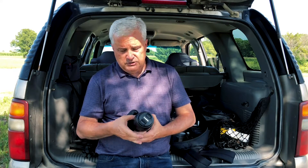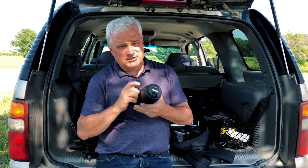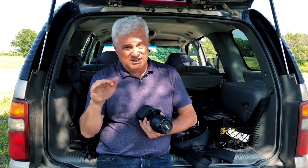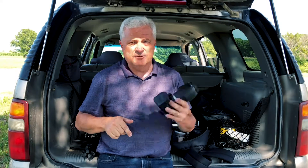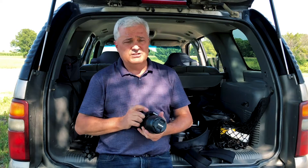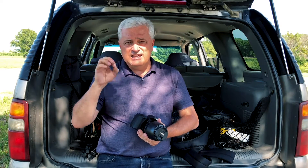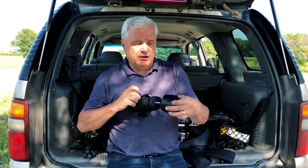The lens I use for sports is the 55-250mm, and the important part is image stabilization. It's not a high-quality or expensive lens, but image stabilization makes a huge difference for sports photography. Canon also makes a 70-300 — if you can't get the 70-300 with image stabilization, go ahead and get the 55-250 with IS. You'll get better results. The 55-250 is an EF-S lens, and on a crop sensor, image stabilization is just that important.